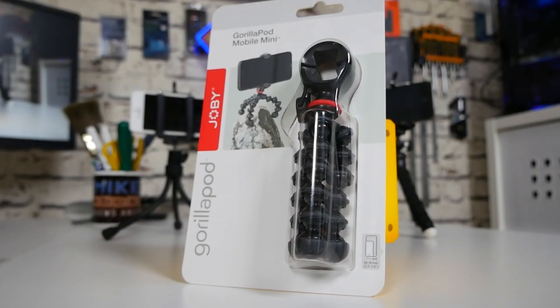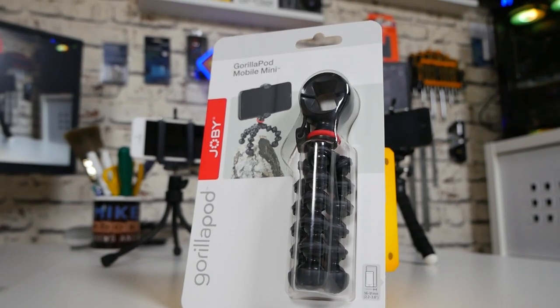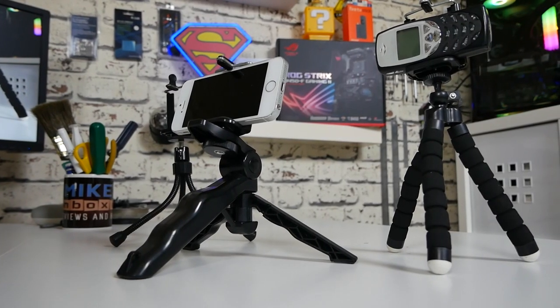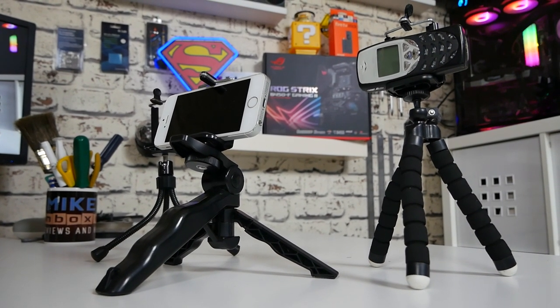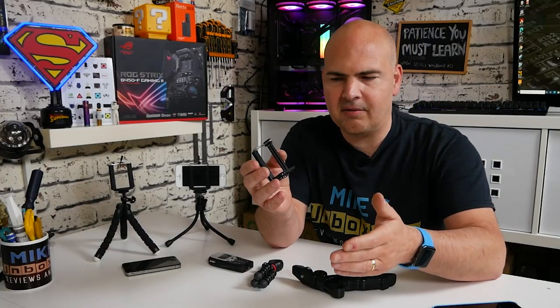In today's video we'll be taking a look at Joby's Gorillapod Mobile Mini. There's a very good reason why I've purchased one of these, and it's essentially because of this — the longest running design I've ever seen for a mobile phone clamp. We've probably all seen these at some point, whether it's in the local thrift store or bundled with a tripod.